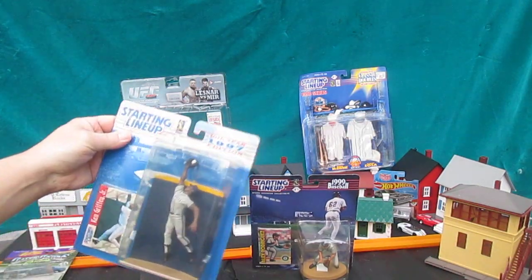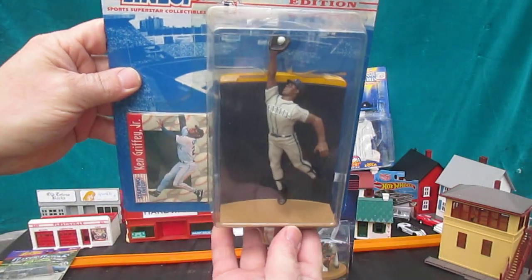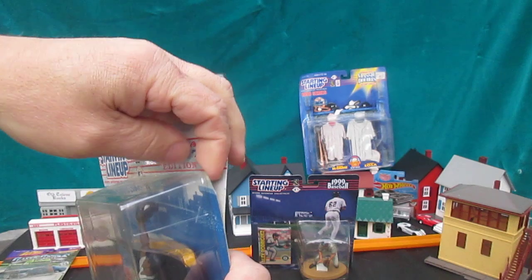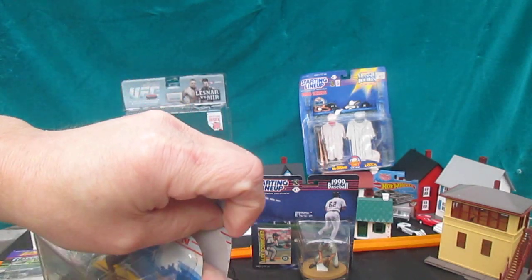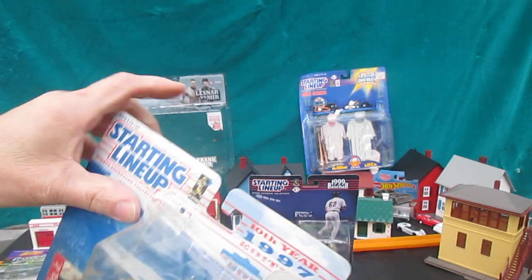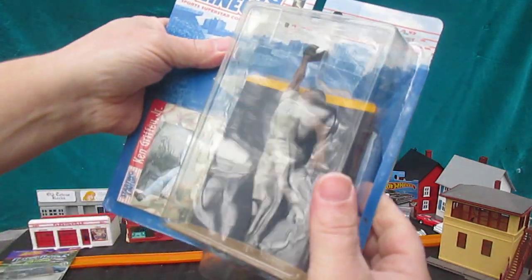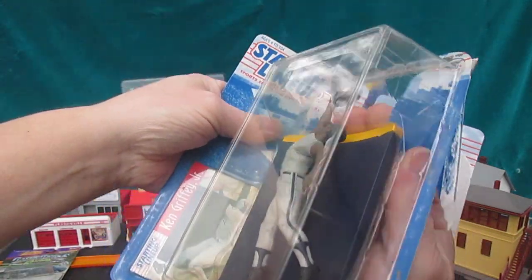Let's open them up in order. See what we have here. Start at the top. Just tear right into it. We're not saving the package. Be careful of the card — always careful of the card. Sorry, I went a little low there.